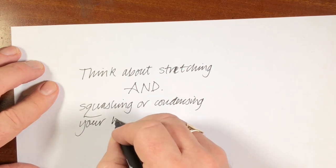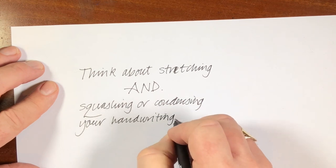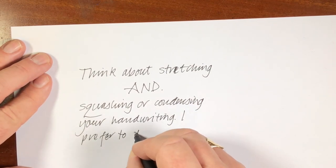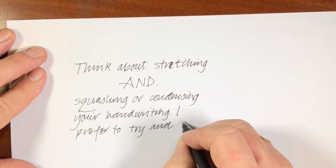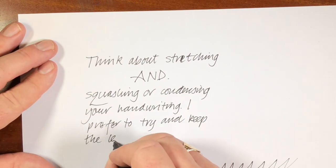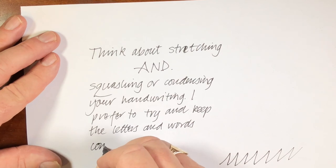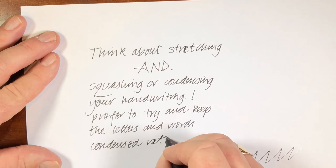I prefer to try and keep the letters and words condensed and spread, rather than spread out.